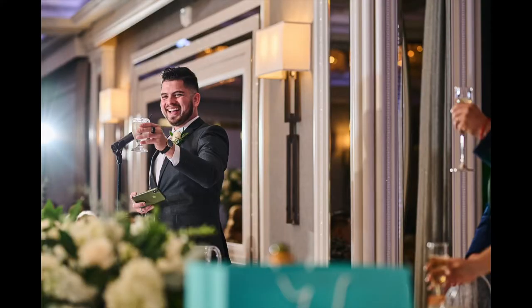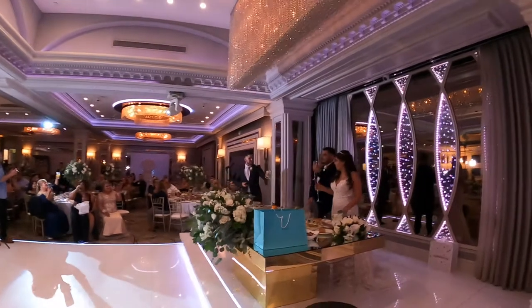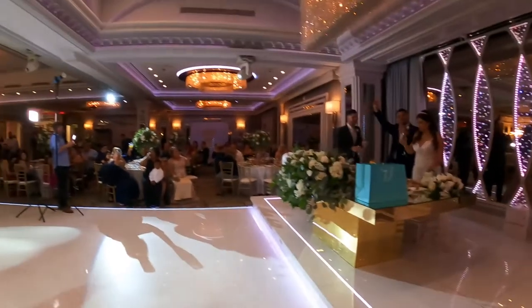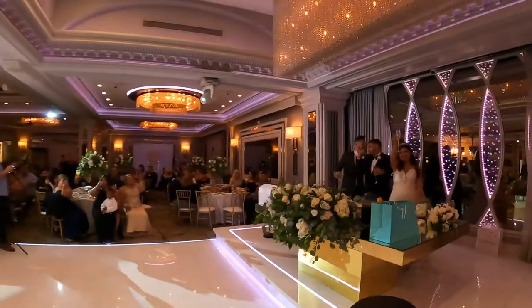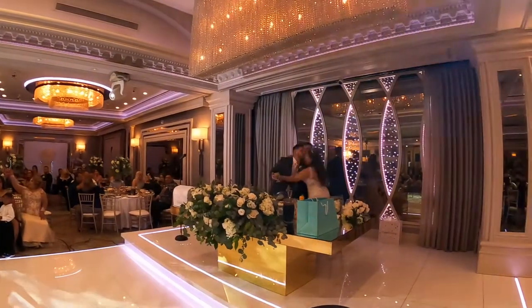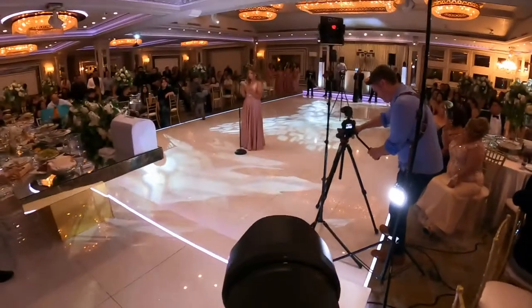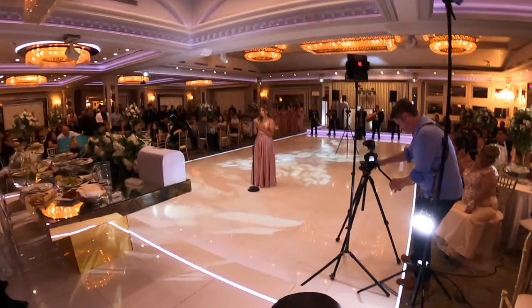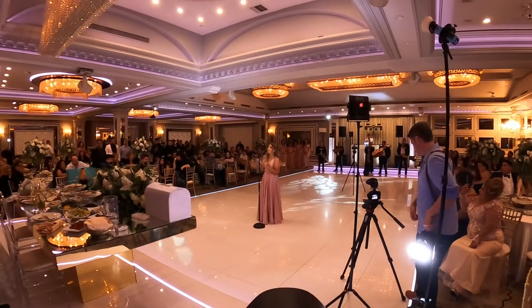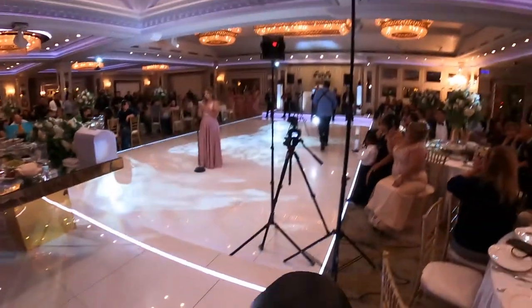Even if they stay in one area, you should find different angles to get variety. Look — that was a cool little angle right there. You can move around to get different shots. I know you don't need that many shots of the speech giver, but I tend to overshoot — I'll get different angles, different things. Some people are happy with three to five shots of the speech giver; I tend to get more like 15 to 20.